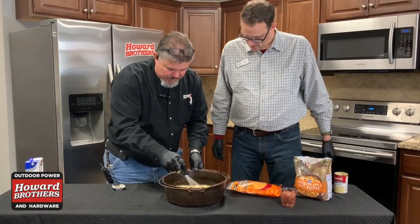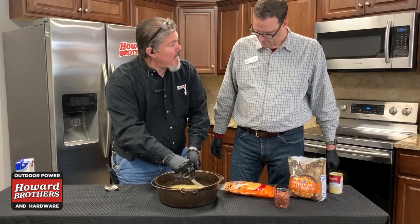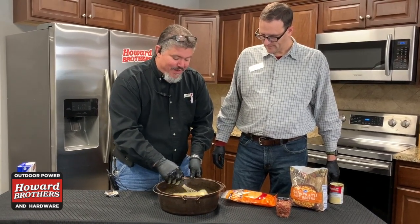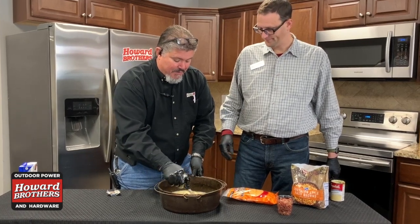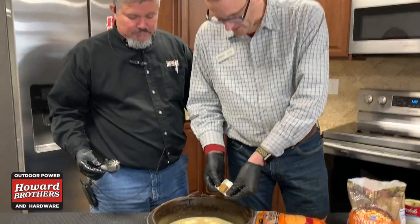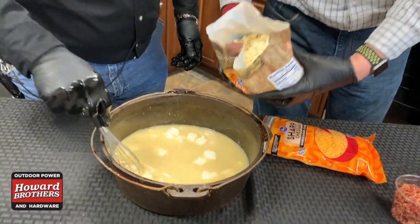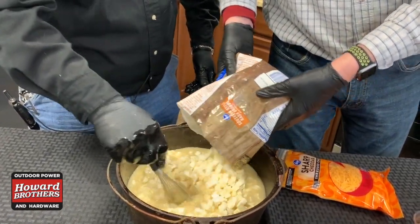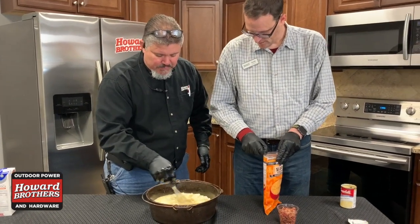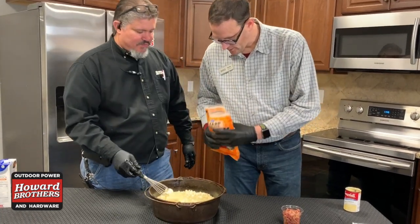Of course this cream cheese is going to melt down as it cooks. The recipe we got was actually done in a crock pot, but we absolutely love cooking on the Traeger out here, so any chance we can, we do it. And the Traeger should do it nicely. We're going to continue to stir this when we put it on the grill. There's the bouillon cube — next, the hash browns, just throw those on top. Then the cheddar cheese — lots of it.